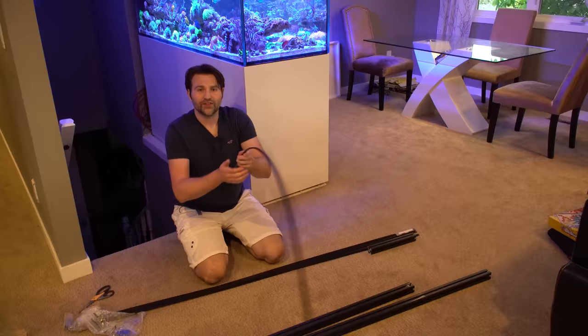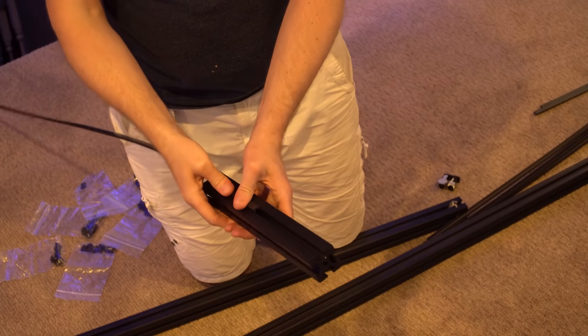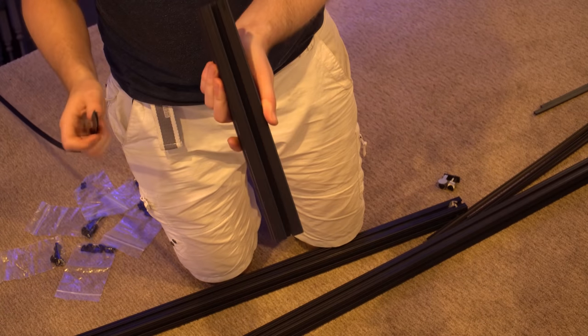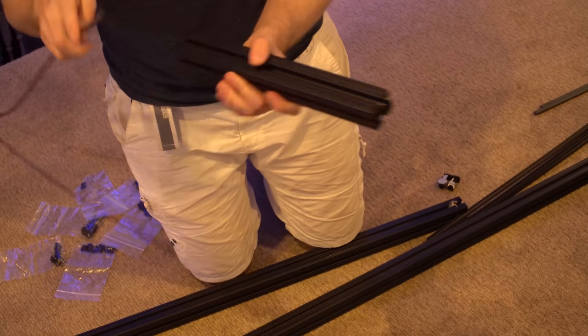We also got these little channel covers — they'll slide in and clip on top to give it a nice smooth, flush look. It's also a great way to hide all the wires, so we're going to add these in and hide all our cables afterwards.